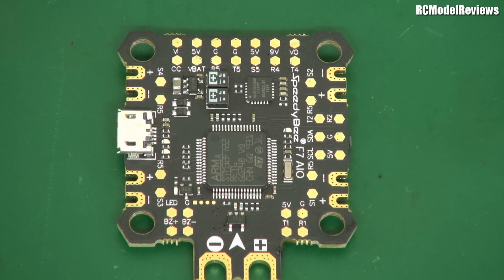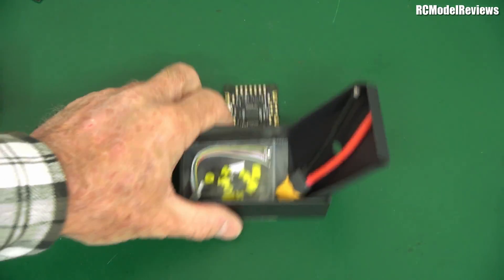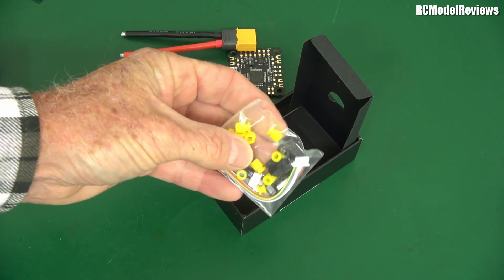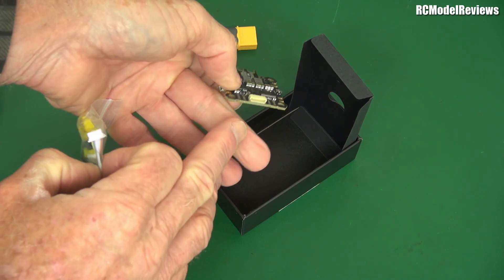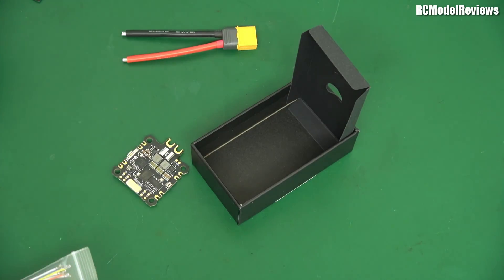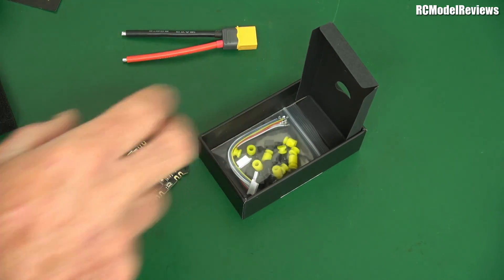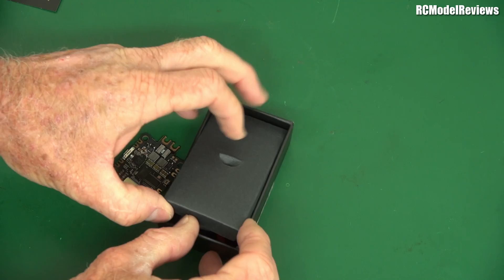I think it'll be quite a versatile little flight controller. I haven't looked at the instructions — I'm just guessing a lot of this stuff. Let me open the little box underneath. Here's what you get with it: an XT60 connector, some little anti-vibration mounts, some insulating physical mounts, and a little cable that plugs into the connector on board. So yeah, everything you need. There's no video transmitter, so I'm not sure why they call it TX600 — I guess they had to call it something.